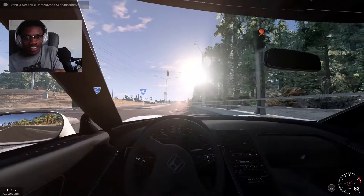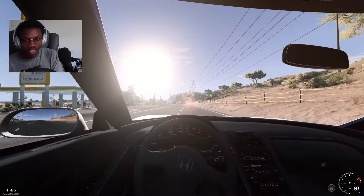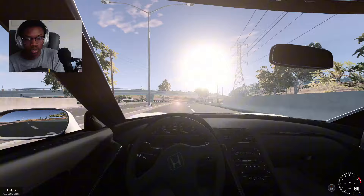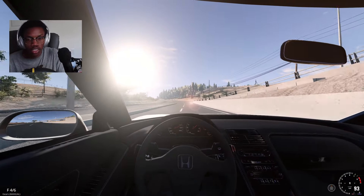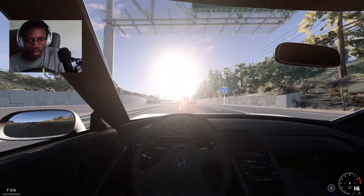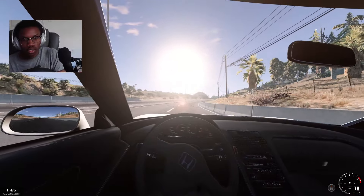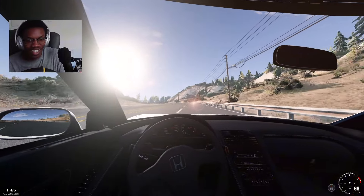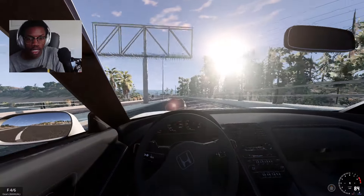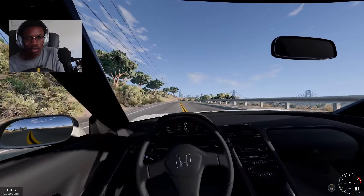I wasn't able to do that before — oh my gosh. This mod is amazing, I don't know who made it but it's so freaking good. Took that corner right under 90 and I'm only going 90 — BeamNG's sense of speed is also really really good. The wheel is more responsive now. The force feedback actually feels slightly heavier, which helps with the self-steers. It actually feels more realistic for sure.